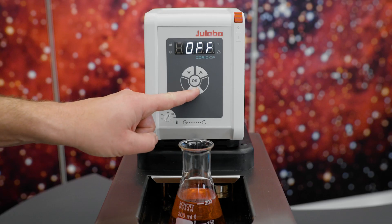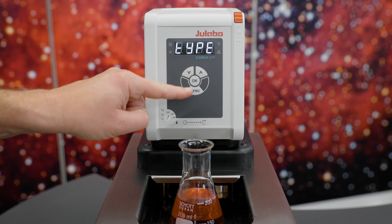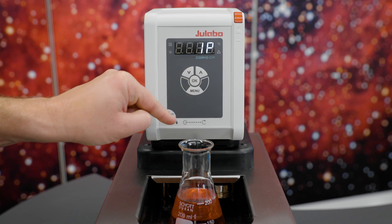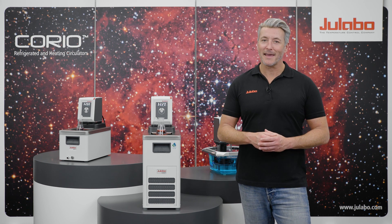Choose the submenu ATC and select type. Here you can select the number of correction points. For our example we choose one. Exit the menu and start your Corio with a desired set point — we choose 32 degrees Celsius again.